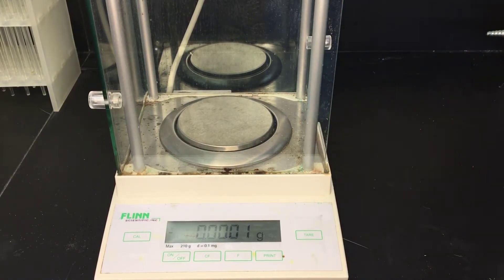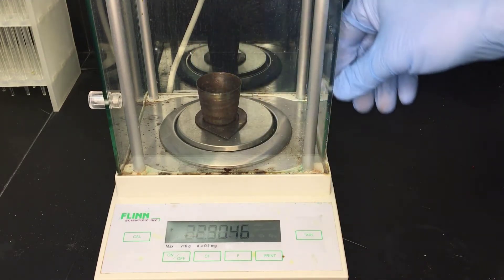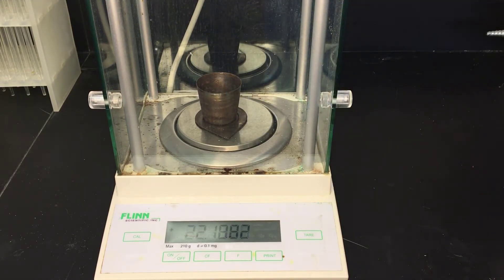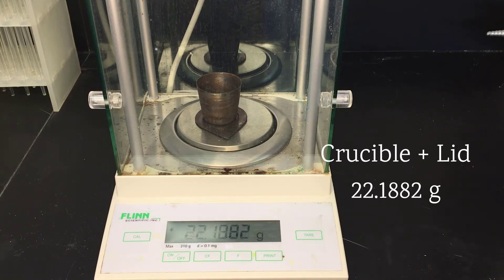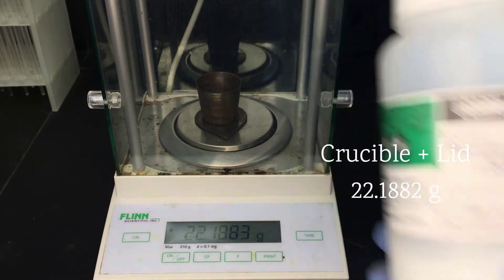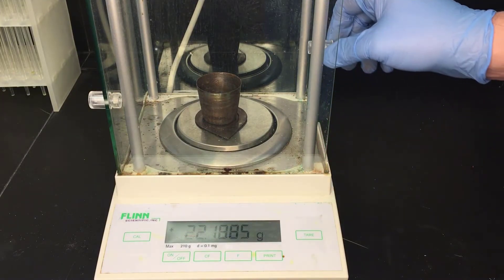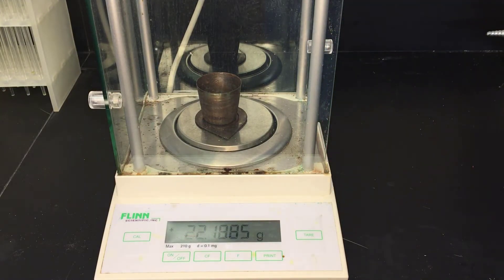For the hydrate labs, we need a hydrated salt. We're going to need a vessel to hold it, so we've got a crucible and a lid. We'll need its mass. Rather than using weighing paper or a weighing tray, where some of the material could get stuck to it, we're going to use the crucible as our container.